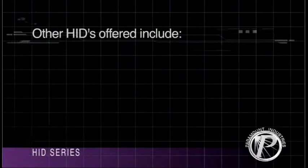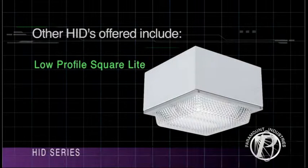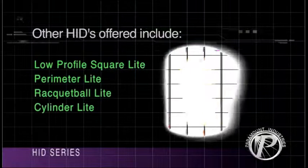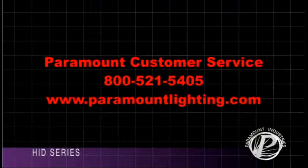Other HID luminaires offered from Paramount include Low Profile Square light, Perimeter light, Racquetball light, Cylinder light, and Round Ramp light. Many other options are available on the HID Luminaire series.